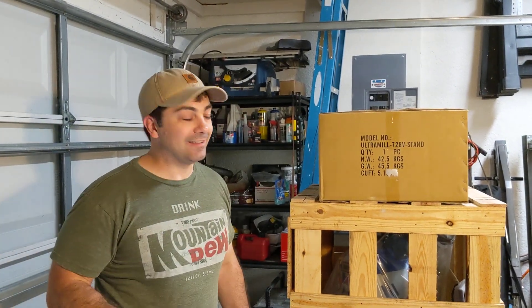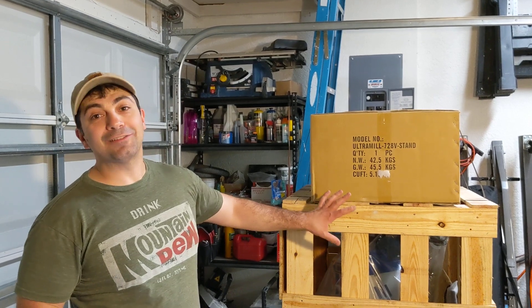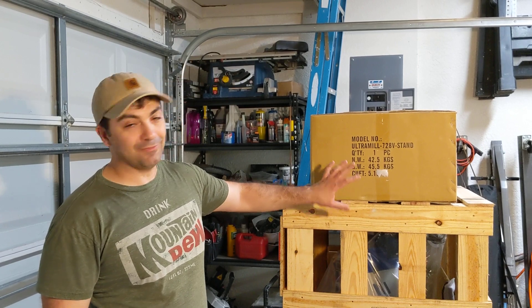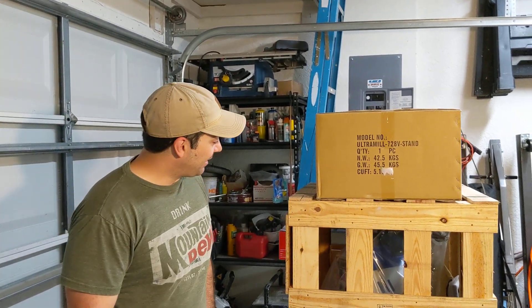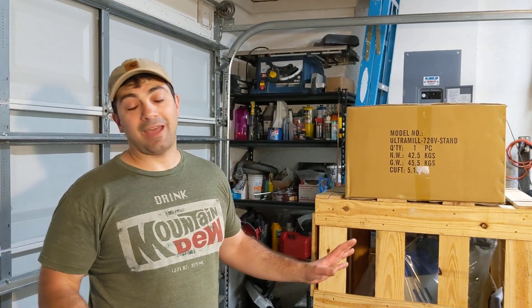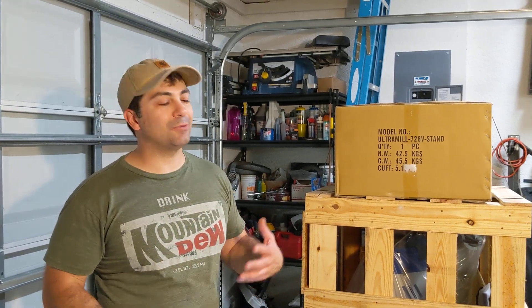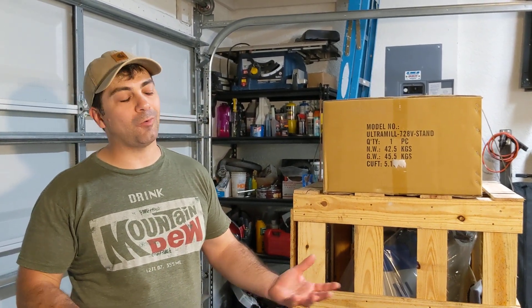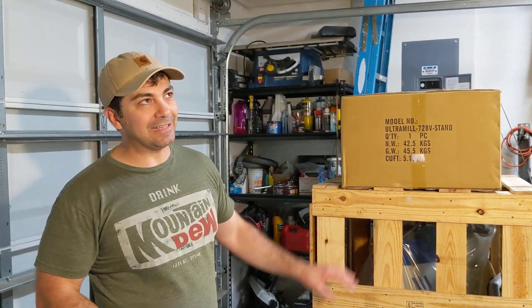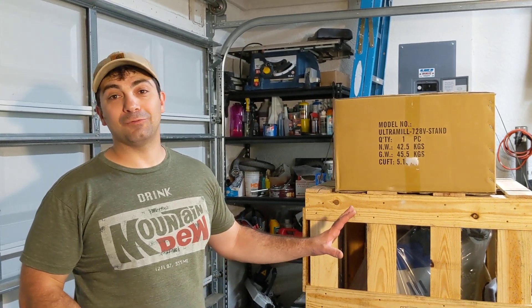Hey everybody, this is Franco and I got a new toy and I'm pretty excited about it. I just literally just received a Precision Matthews PM 728 VT milling machine. I'm gonna make a lot of videos about this. I haven't done too many videos lately because sometimes I run out of projects or don't get excited about the CNC stuff and walk away for a while, but I've been dreaming about getting this machine for at least a year and it finally showed up.